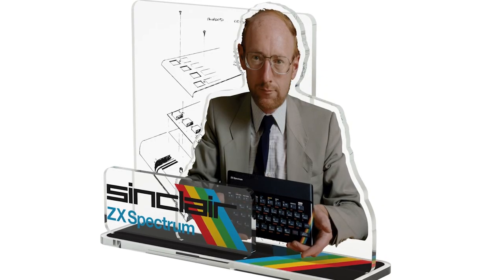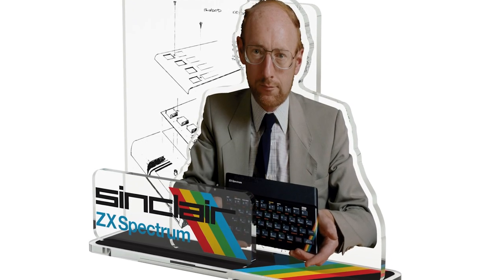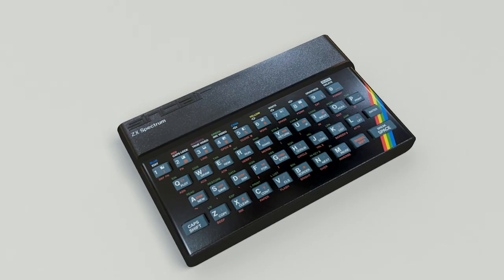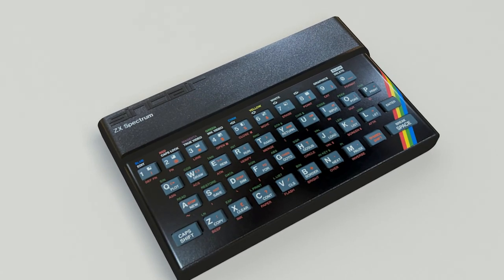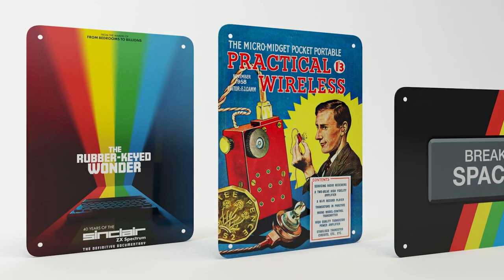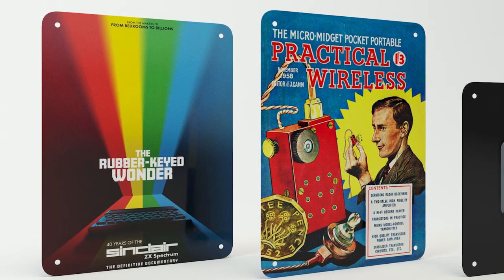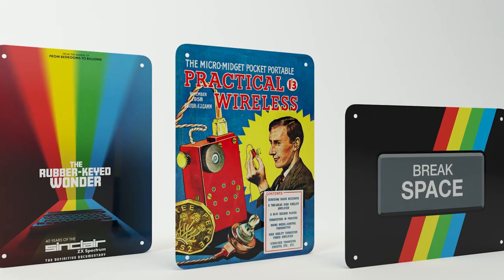One acrylic figurine of Sir Clive Sinclair holding a ZX Spectrum with the ZX Spectrum designer artwork behind him. One ZX Spectrum resin model. One ZX Spectrum colour themed wristband. One A5 metal poster of the official film poster for The Rubber Keyed Wonder — this one we're very proud of.